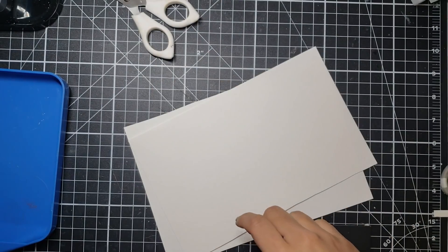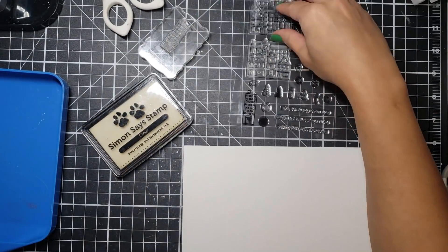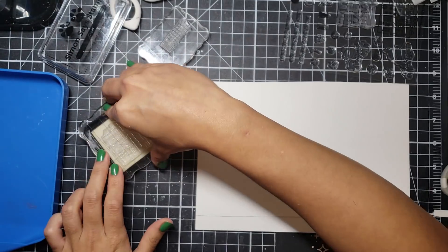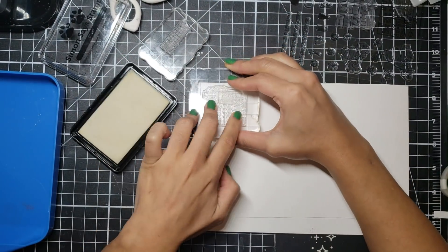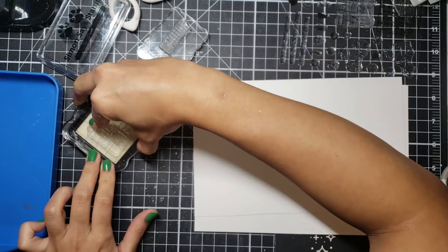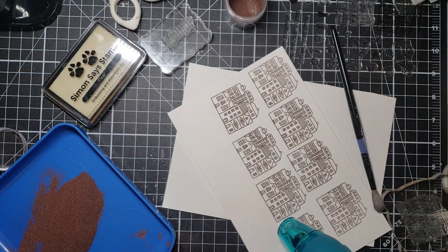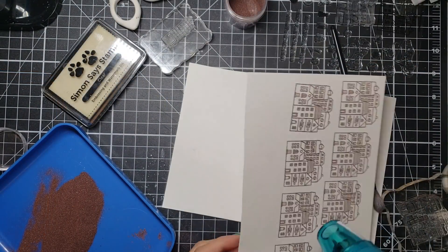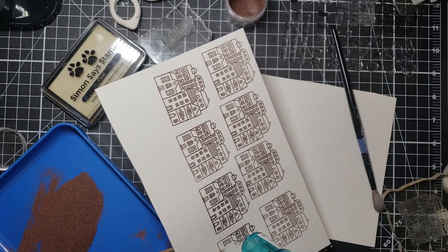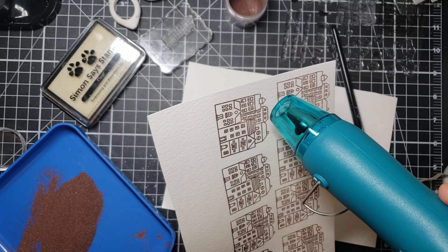To start off I'm going to take some Strathmore watercolor paper and I'm going to ink up all of my images using some Simon Says Stamp clear embossing ink as well as some Ranger copper embossing powder. I do like copper — I think that for the holidays it's a very welcome color change from the golds that we are used to seeing. I don't see copper used a lot here and I want to bring it back.